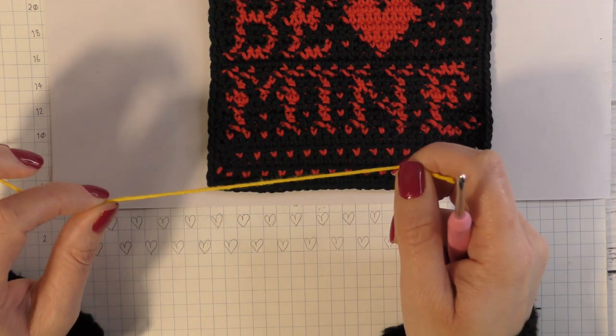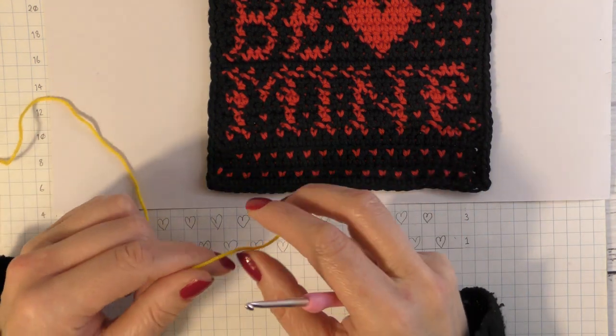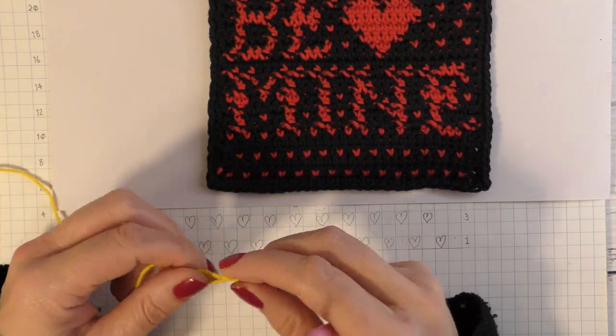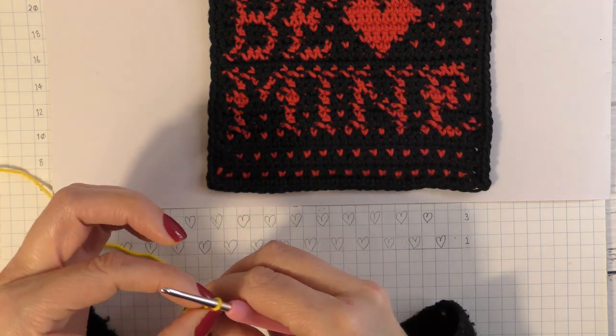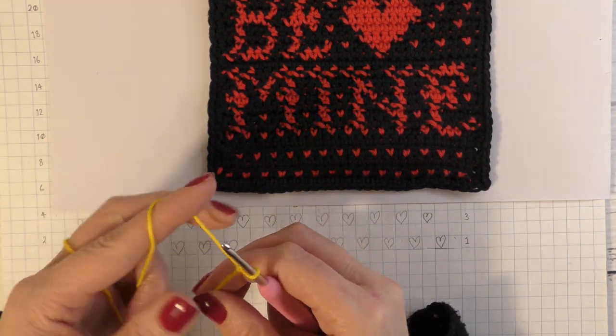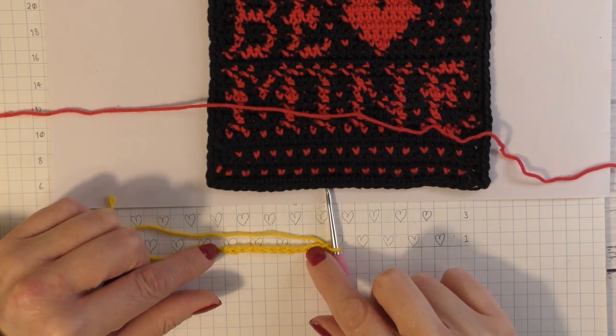To begin tapestry, like always, you need to start by making the foundation. Make your slip knot and chain your desired length. If you are following my pattern, please make the chain length as stated in the pattern. In this tutorial I have done a chain of 11.